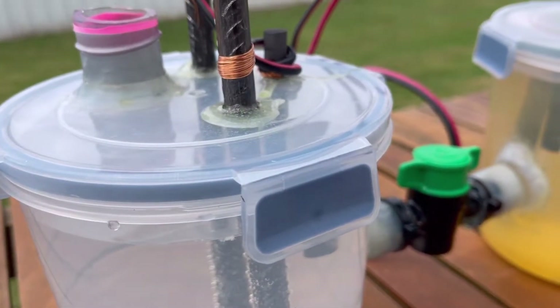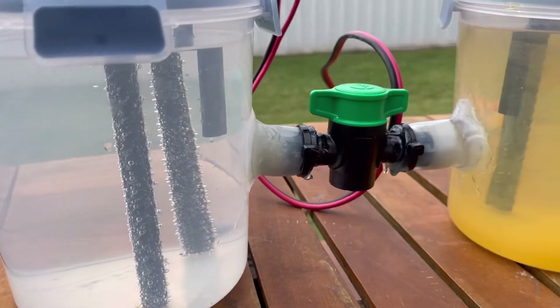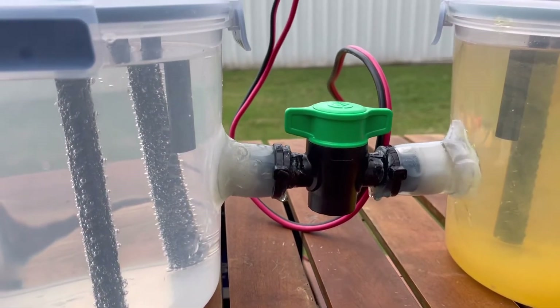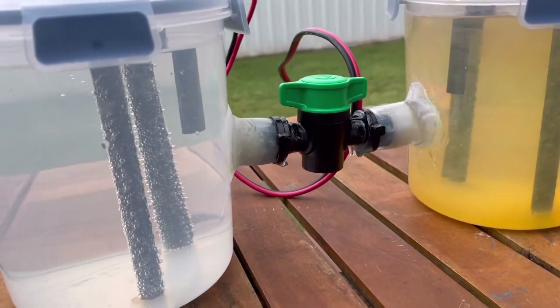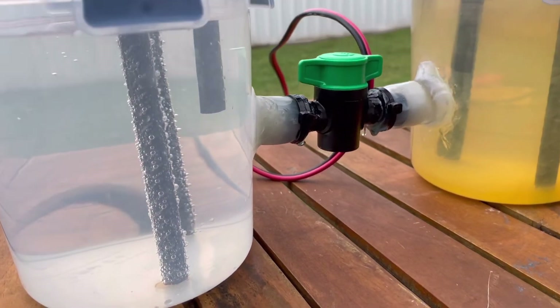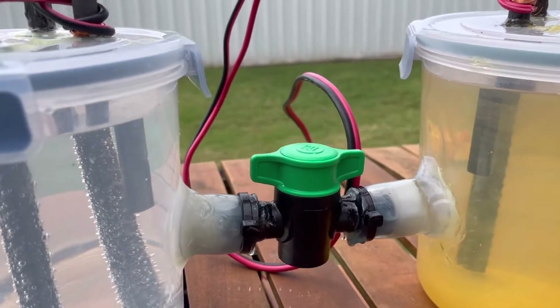Hi all, hope all is well. Today's video I just wanted to provide a bit of an update in regards to the progress of my electrolytic cell. If you go ahead and watch a couple of my previous videos you'll see how the electrolytic cell was initially set up. I'll quickly explain it now as well.